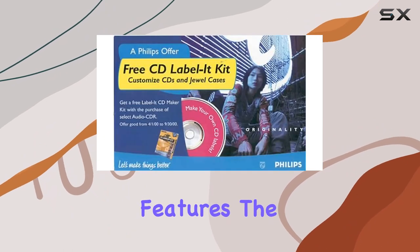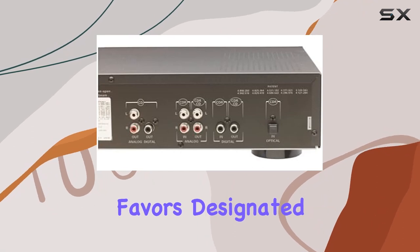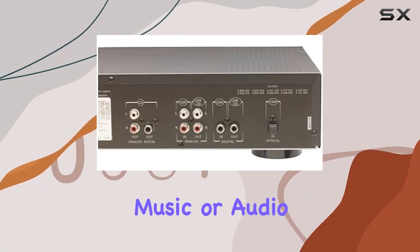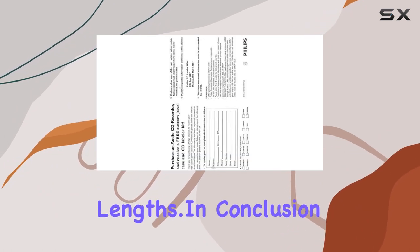Despite its compelling features, the recorder can be finicky about the brand and duration of discs used. It favors designated music or audio CDRs, with occasional quirks encountered with certain brands and disc lengths.